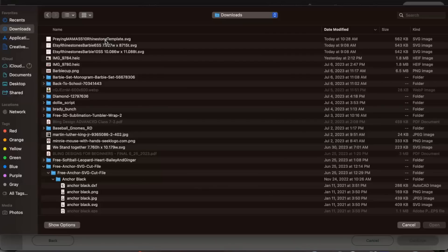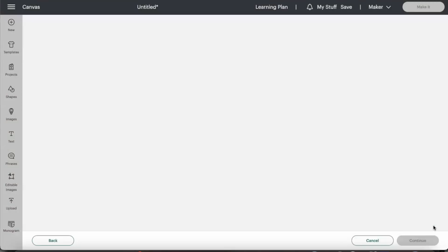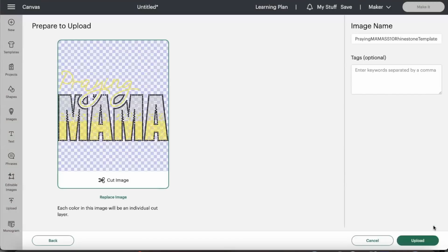Click it and select 'Open' — I'm working on a MacBook so if you're on a PC your terminology may be slightly different, but the process is the same. Now it's uploaded and everything looks great, so I'm going to select 'Upload' in the bottom right corner.